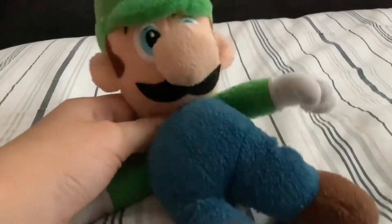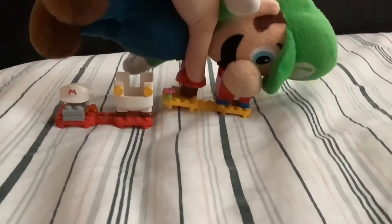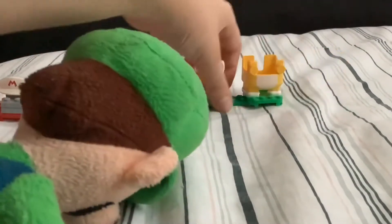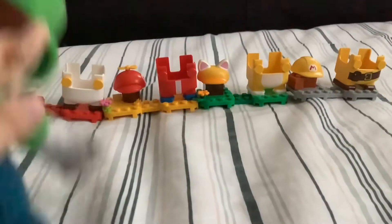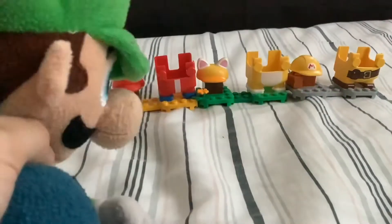Hey everybody, it's me Luigi, and today we're going to be reviewing four LEGO Mario power packs — you read that right, four! The first one is a Fire Flower, next the Propeller suit, then the Cat suit, and finally the Builder suit, which I actually recently got. These are a lot of suits and I finally collected all of them, which I think is really cool. Also, LEGO Luigi is coming out tomorrow so I hope everybody's excited!